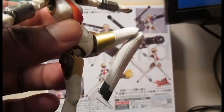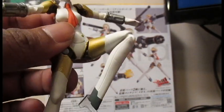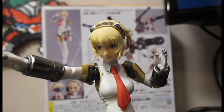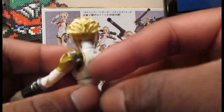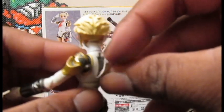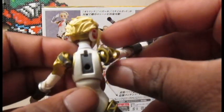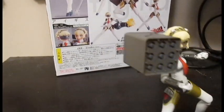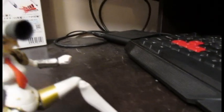Single jointed knee, but it can go a little bit over 90 degrees — almost 180, which is pretty good actually. Now that we've seen the articulation, let's look at some accessories! If you take this little backpack off — BAM — you've got a hole there and that's where you can put all the awesome stuff. One missile silo, one cannon.